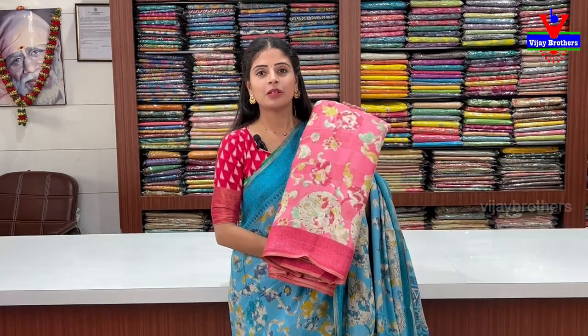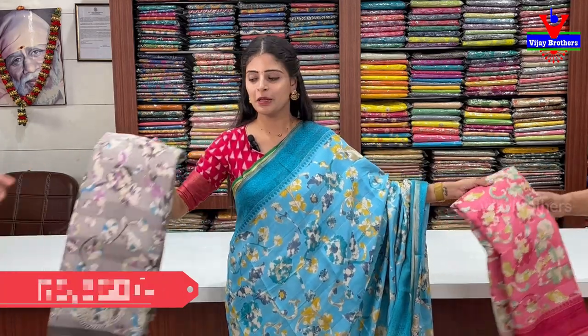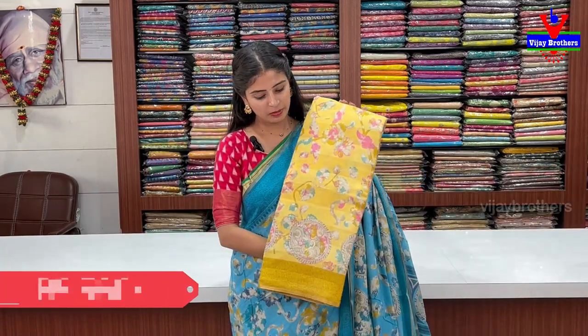Next one is pastel pink. Price is ₹560. Next one is grey — this color is light. This color is yellow. Beautiful color is ₹560. Daily wear and office wear.